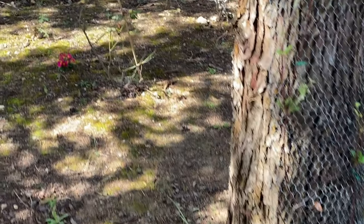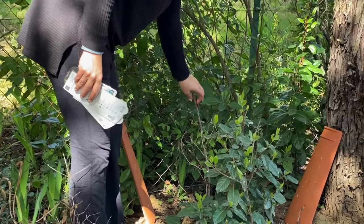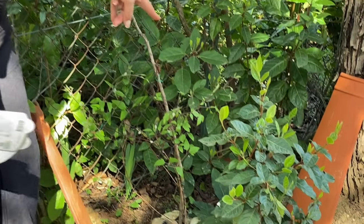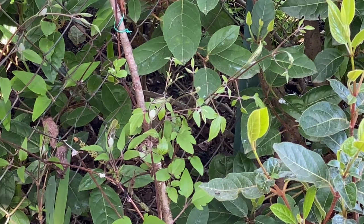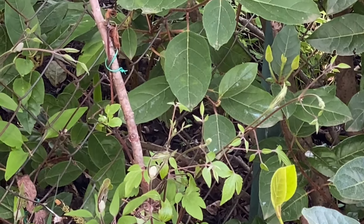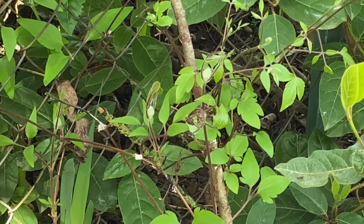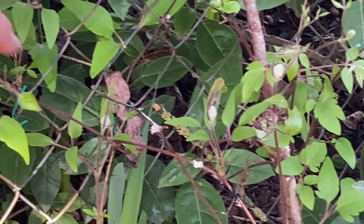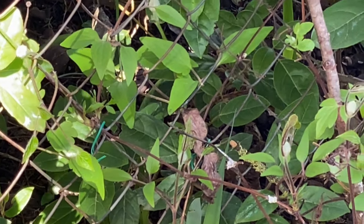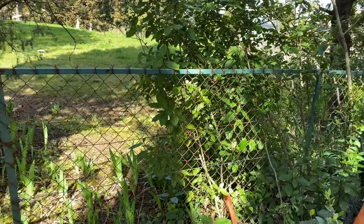Then I have another Group 2 Clematis planted right here called Rebecca. This one is doing really well and is healthy. It's more of a raspberry color but closer to red — we don't really have a true red Clematis, but this one is closer. It's pretty dark with a bit of maroon to it. It's going to be really pretty. You can see it's already knitting itself through the fence, and I'm hoping to plant more here and let them just grow over this fence.